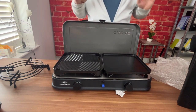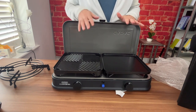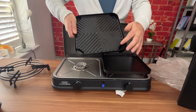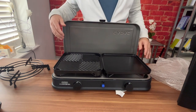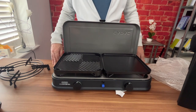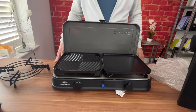One thing we've noticed — and this is obvious — is that if you don't put this on a very flat surface, especially when using the griddle pan, all the oil tends to run down to one end rather than staying on the plate. So make sure it's on as flat a surface as possible. This is how we cook most of the time — cooking eggs on the flat plate and bacon and sausage on the griddle for breakfast outside.